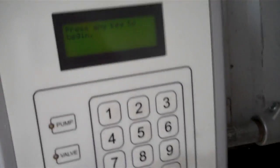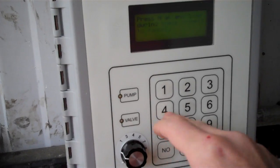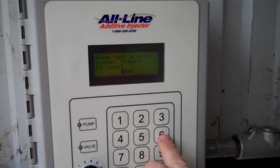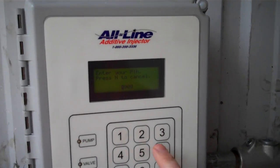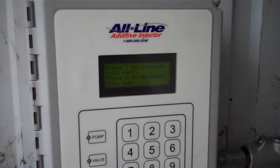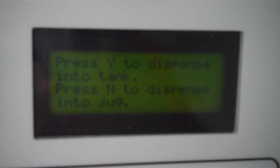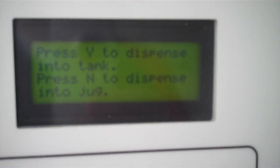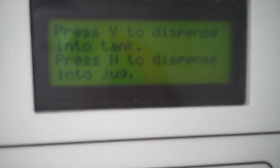To actually operate the system, press any key to begin. Then it'll ask you for your account number — I've set up a test account — and then a PIN number, again just a test number. We have created an option here of dispensing into tanks, but also a jug fill, because they use this to fill two-and-a-half gallon jugs that they use at other locations.